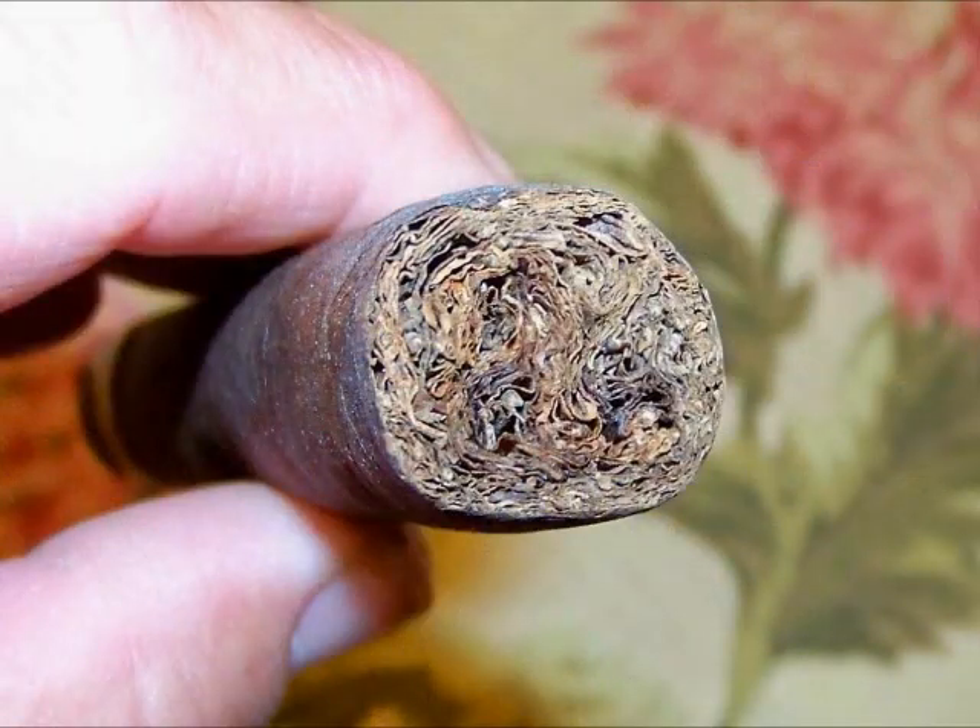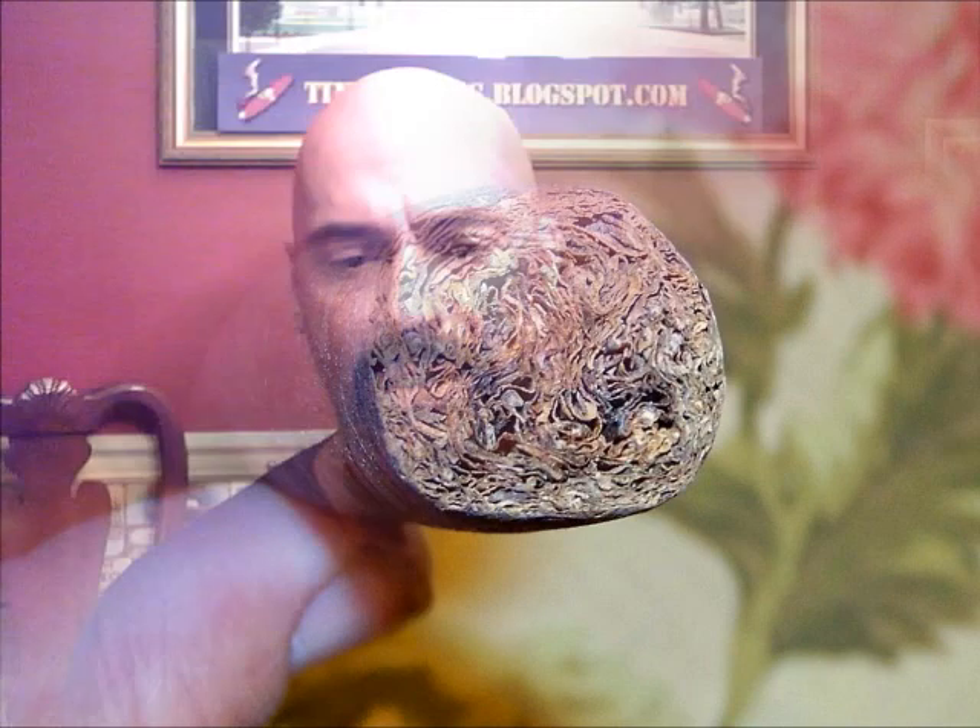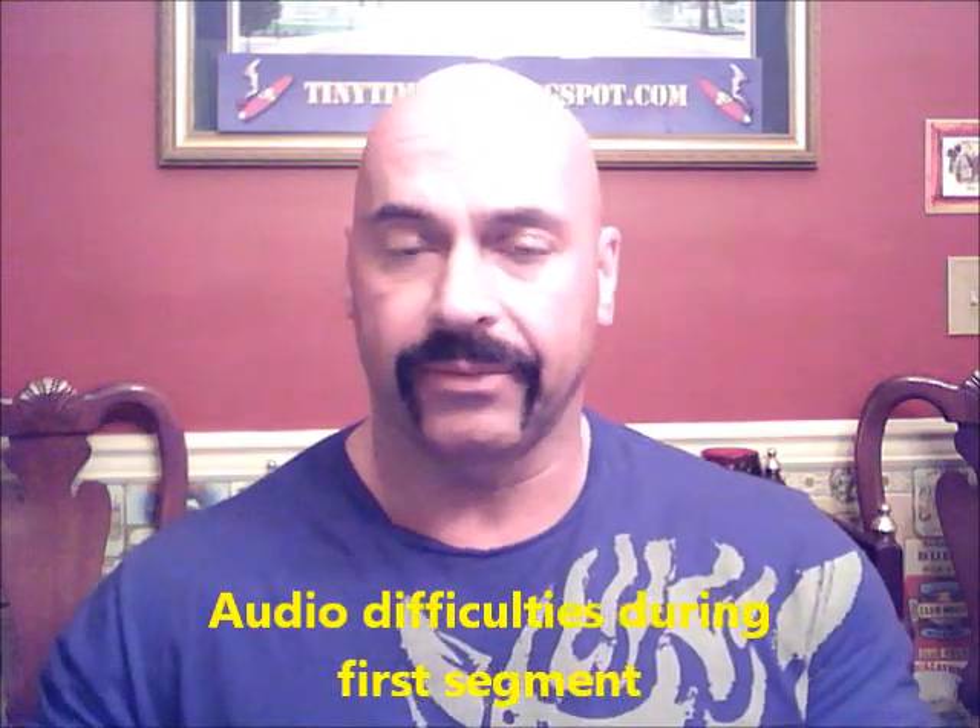So this should be a good cigar. I've had VSG before. To be honest, this is the largest one they make. I'll point out how densely packed it is — it's quite heavy. Anxious to get started with this, so why don't we? The draw is great — effortless.